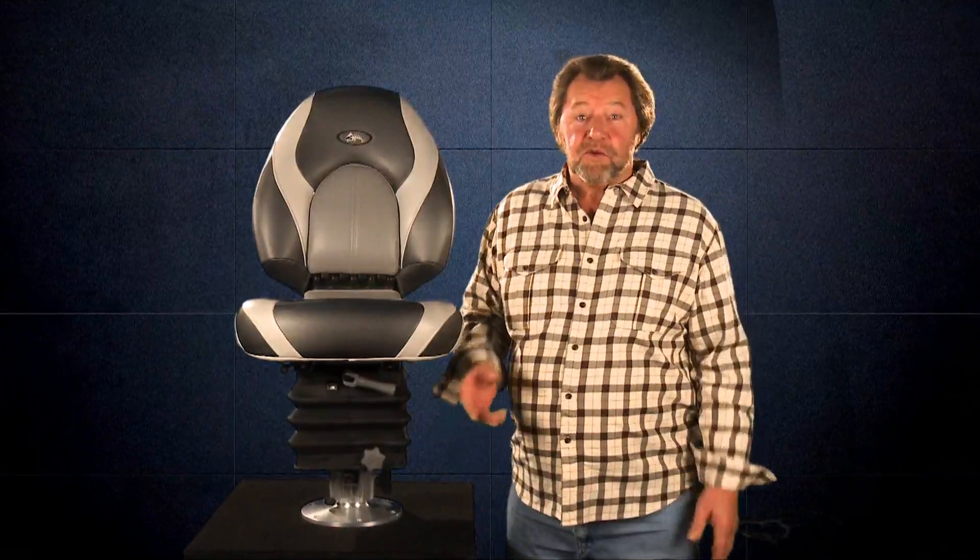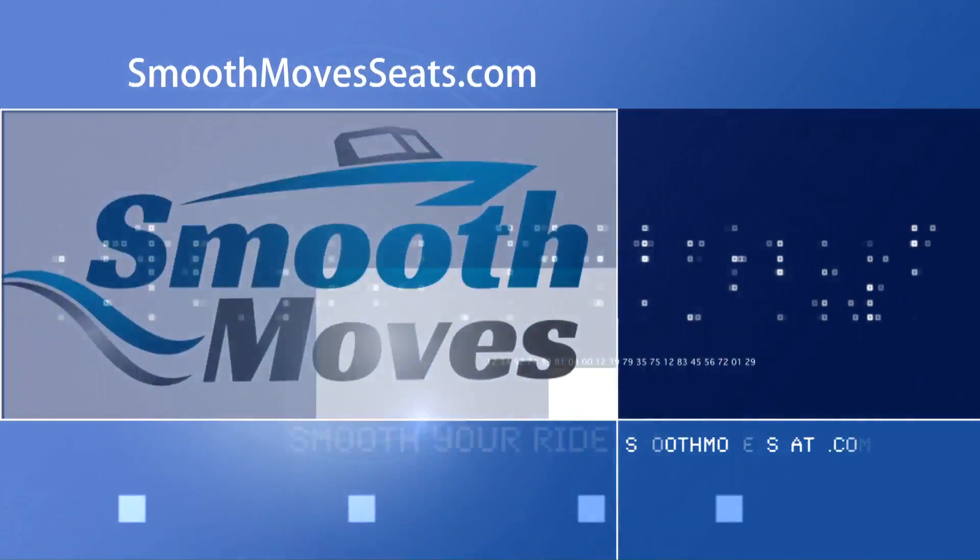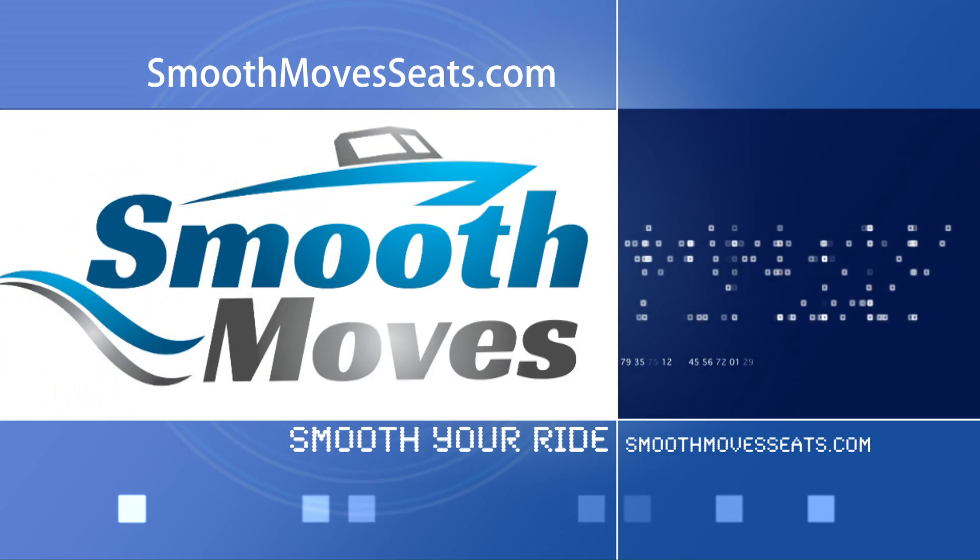So the question for you is: for all of the investment you put into your boat, how much is it worth to trade in back pain and body punishment for the smoothest ride conceivable every time you throttle up? Smooth Moves seat mounts.